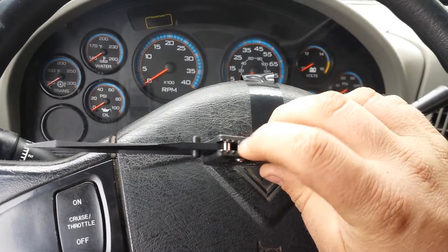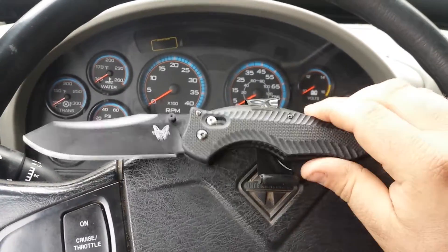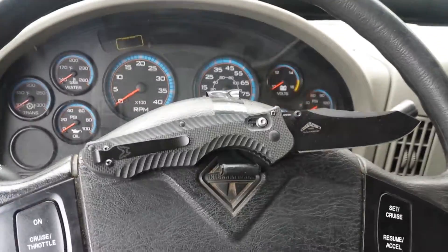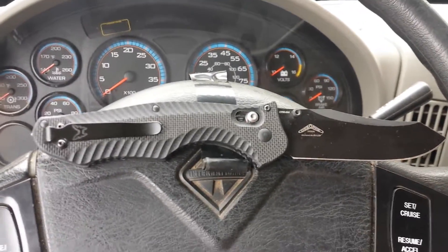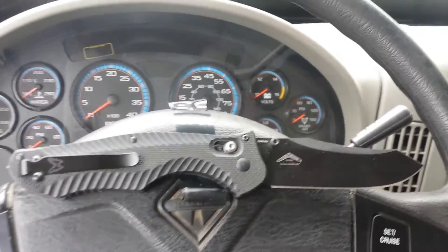It also has jimping in all the right spots, which are actually on the liners — really attractive. It has a real deep-carry pocket clip, which can be adjusted for left or right side carry. Tip-up is your only option on this because of the axis lock and the real estate it takes up in the handle, so that's what you're limited to.